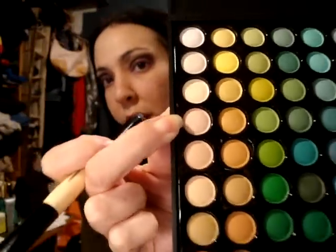Blending that all together should make it a kind of purple-y color. Then you want to take a highlight — I'm using my Essence of Beauty Smokey Wide, the one I knock over the camera with all the time — and just putting it underneath the brow bone.